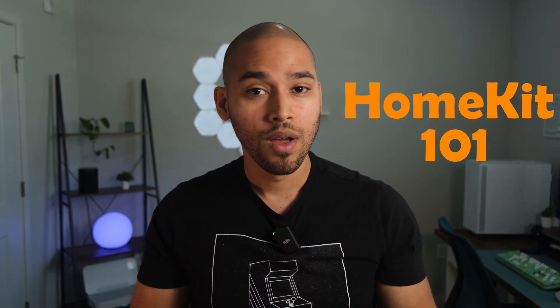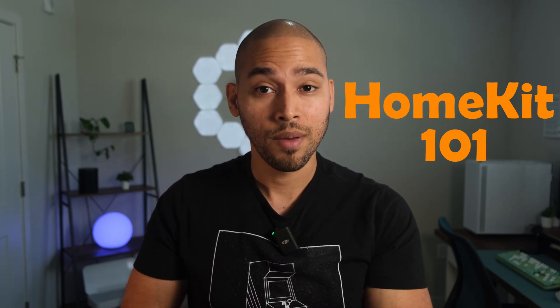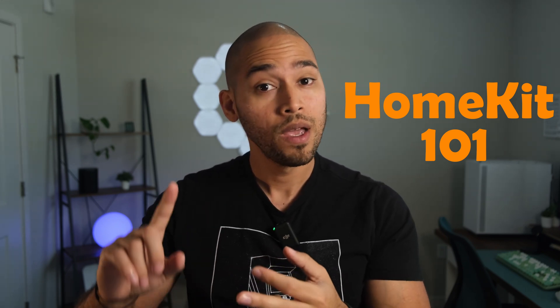After making videos about my smart home, I've gotten a lot of questions from family and friends on how to actually start a smart home. So here's HomeKit 101, where I'm going to show you from the very first step how to add your smart hub, add accessories, add automations, and so on. This is going to be multiple videos in a playlist where you can easily follow step-by-step.